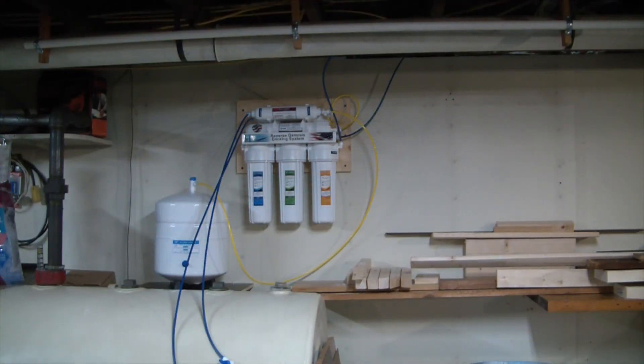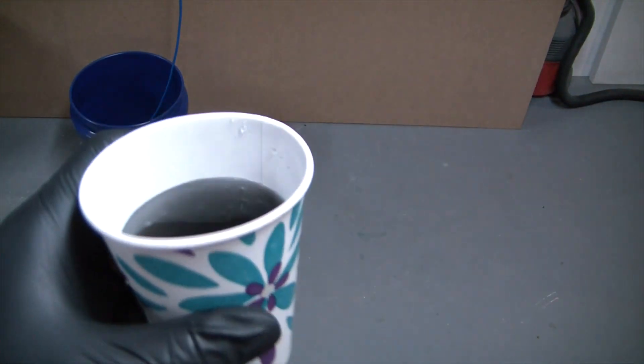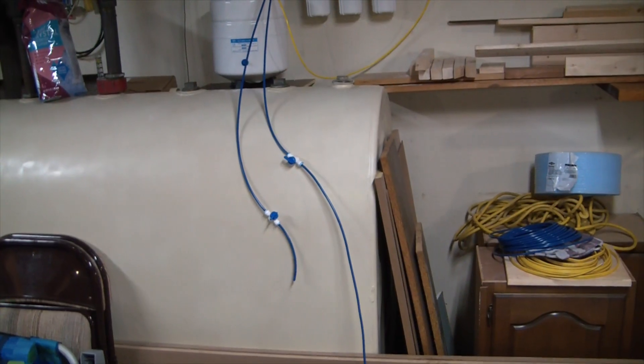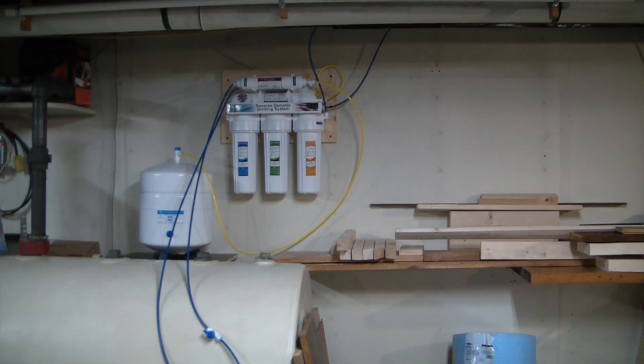Alright guys, I just got the RO system installed. My favorite part about it is how it has American flags all over it despite being made completely in China — sad state of affairs. Anyway, just gave her the initial fire-up and you can see the first bit of water coming out, which I've got here — tons of carbon sediment coming out of the filters. It tells you to run it for 10 minutes, so I've got that valve open letting it run. You can see I have it mounted right on top of my deionized water tank.